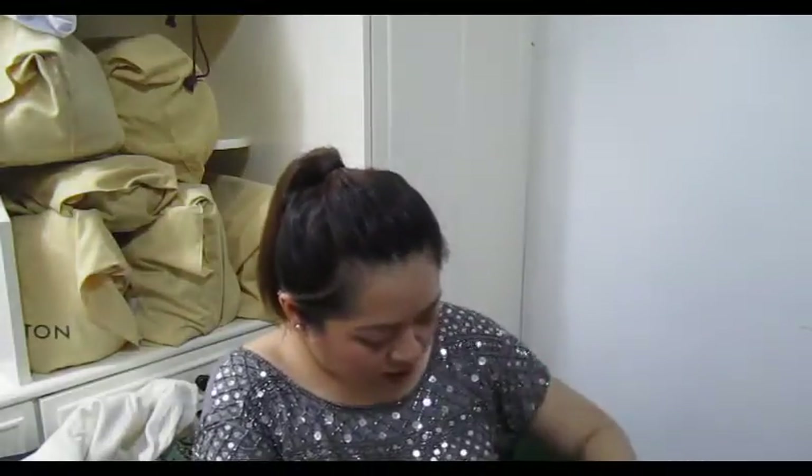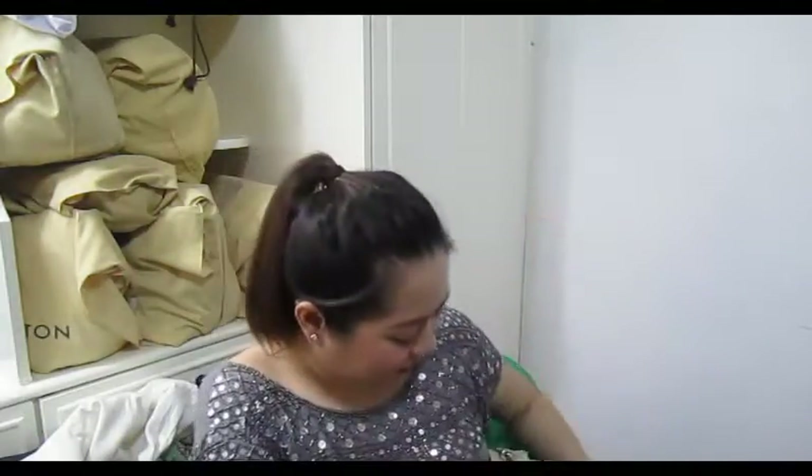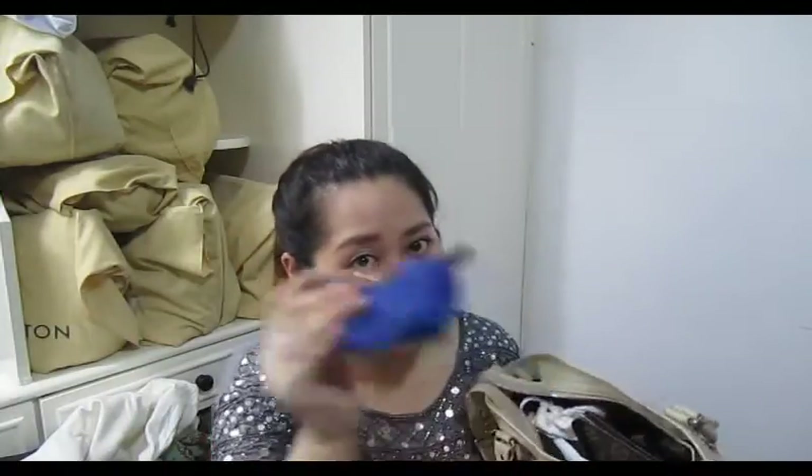Sorry, my camera just died on me — and it wasn't even on low battery, it just stopped recording. So I was filming and talking continuously but it wasn't recording. Anyway, after the girly pouch I was also able to put my coin purse inside already — this one is by Longchamp.